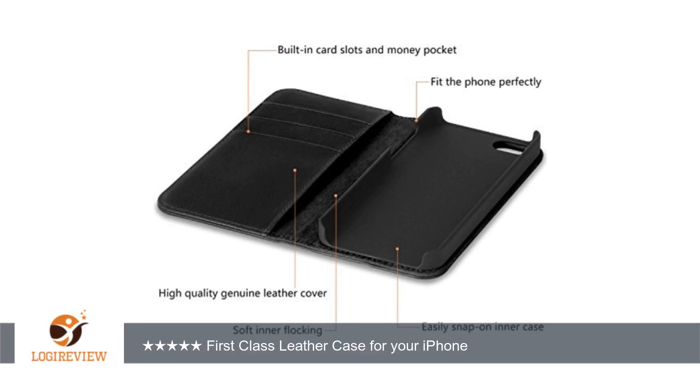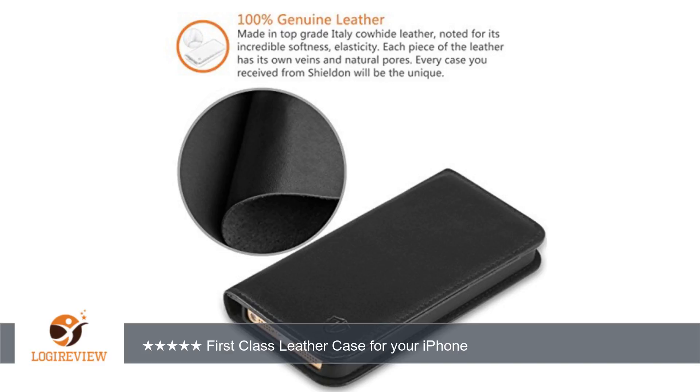Please see the video if you want a brief look. Shieldown sent me a case for free in exchange for an unbiased review, which I have given. I really love this case and have replaced my own case with this one. It's really nice — thank you for watching. Please give the thumbs up.